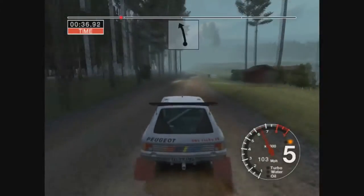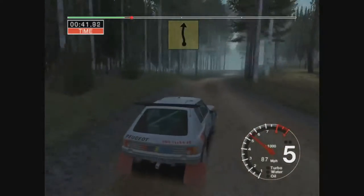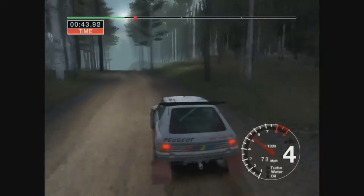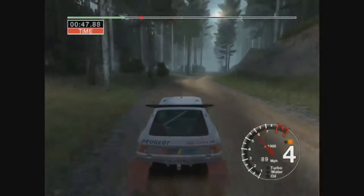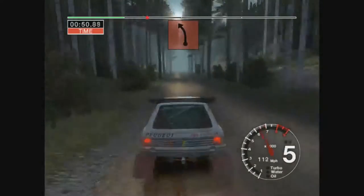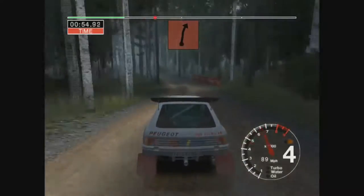Into 6 left straight 100. Very long 6 left into 6 right and 6 left over jump straight 100 100. Jump into jump 30. Care jump and 5 left narrows into big jump and 6 right.